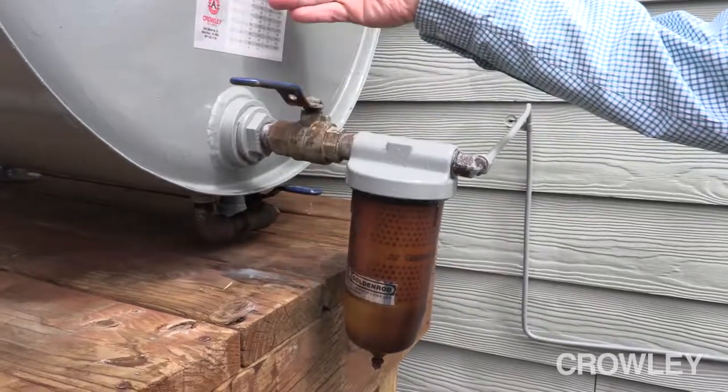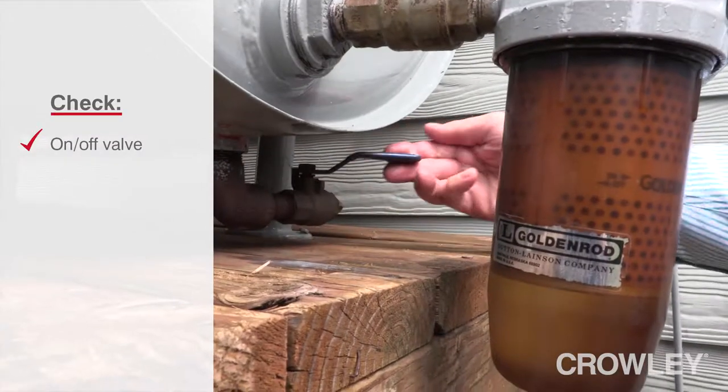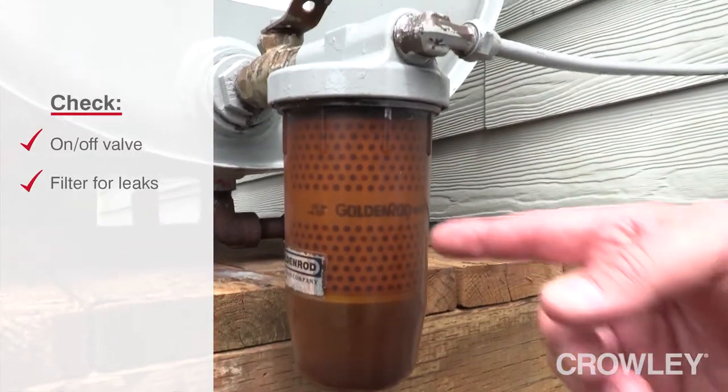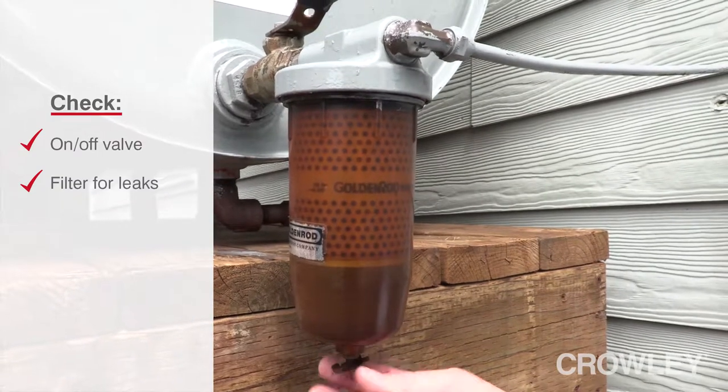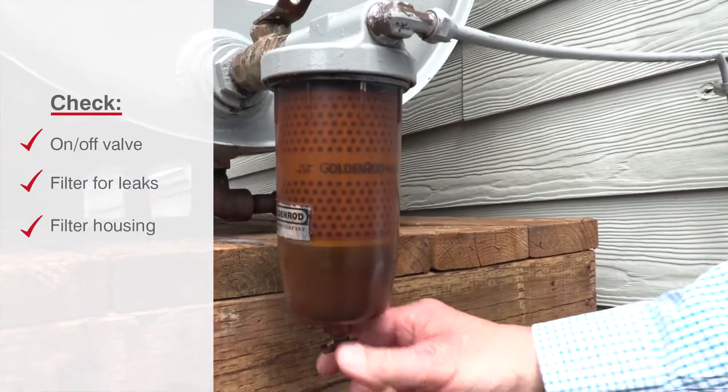You're going to want to check all the valves — the on/off valves — to make sure that they work. You're going to check your filter and filtration to make sure that there's no water in the filter and no leaking taking place in the filter housing.